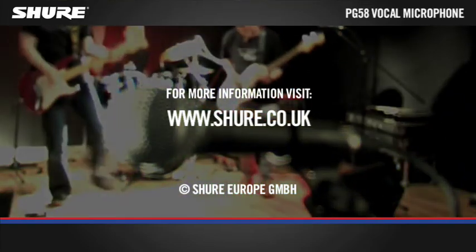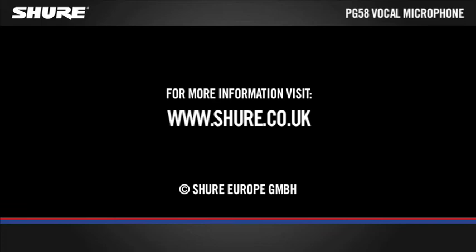For more information please visit www.shure.co.uk